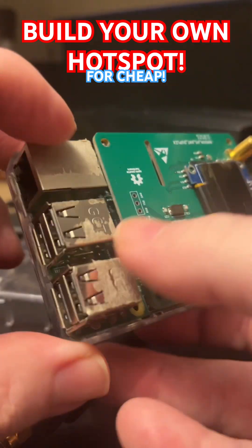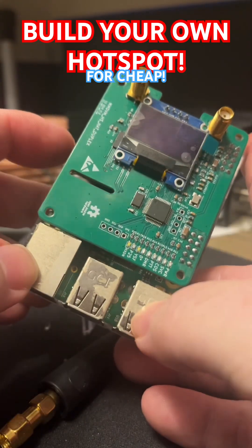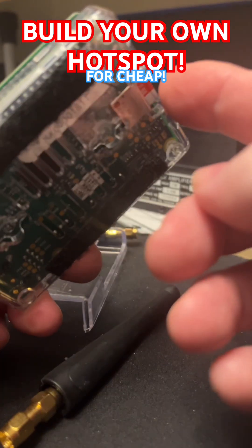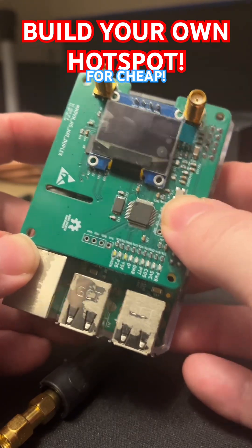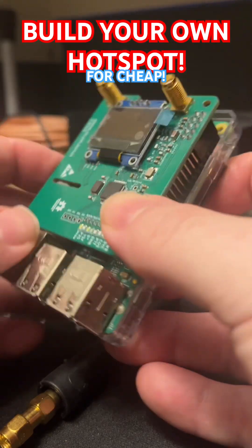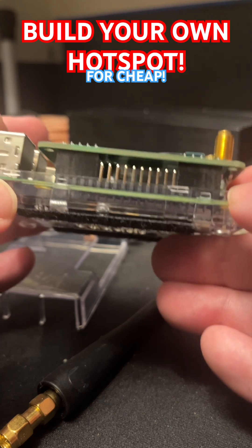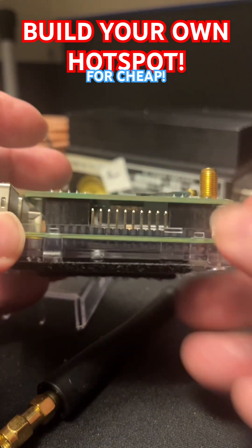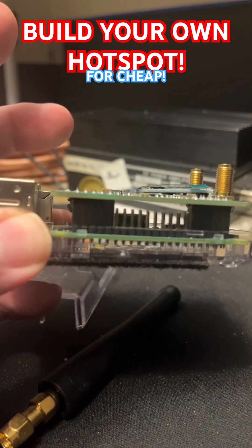I bought this one used — you can see it was used as a crypto miner. It was $25. You can get the 3Bs off Amazon for $45. You just need an SD card and a power supply. You don't have to drop $600 on a hotspot — that's ridiculous. I'm making this video just to show you how easy it is. You don't need any special skills to slide that into that. There's no reason to spend all these tariff charges to do something that anybody can do. I hope this helped you out and I hope I can save you some money, especially with all these tariffs.